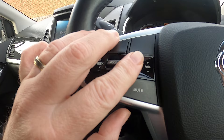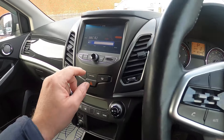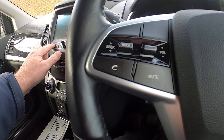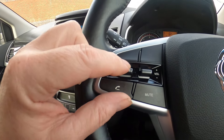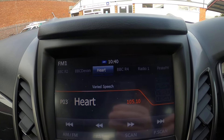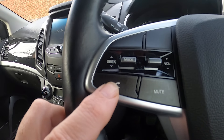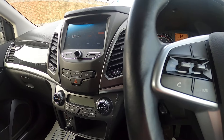On this side we've got volume for our stereo — volume and mute on the stalk. We've also got seek, so we can nudge up through the preset stations you've put in there. And then you've got your Bluetooth answering system on there as well. So that's your steering wheel taken care of.